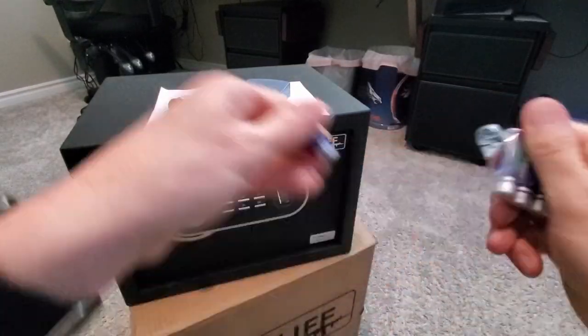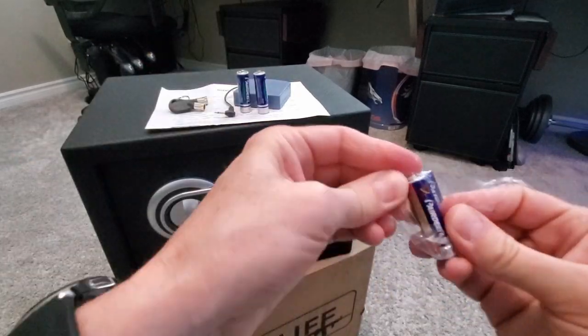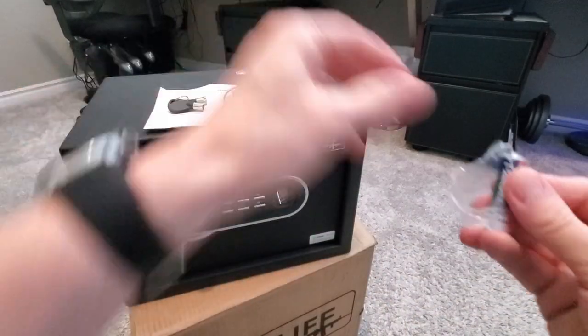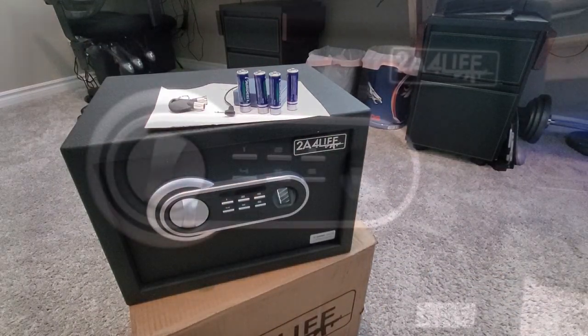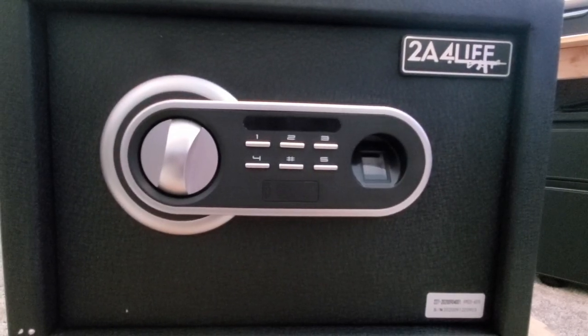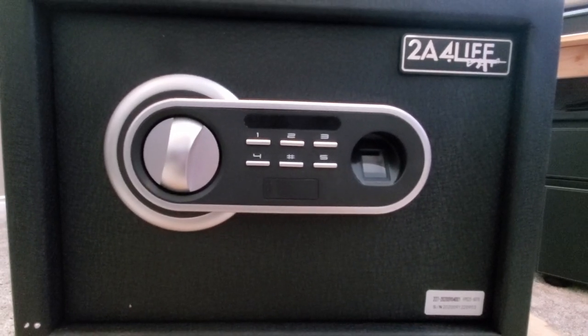And four AA batteries that will install into the door. These batteries supply power to the keypad as well as the biometric fingerprint sensor. Now let's take a quick look at the front panel. On the left you have the doorknob, which turns left and right. Next to that is the six-button keypad.